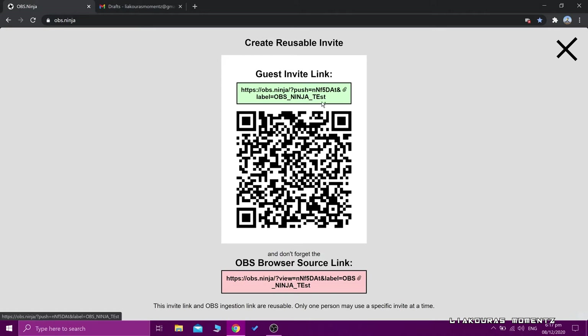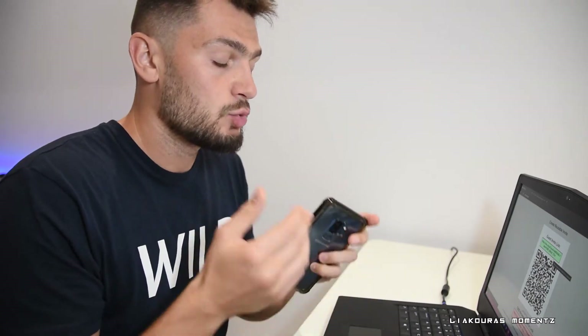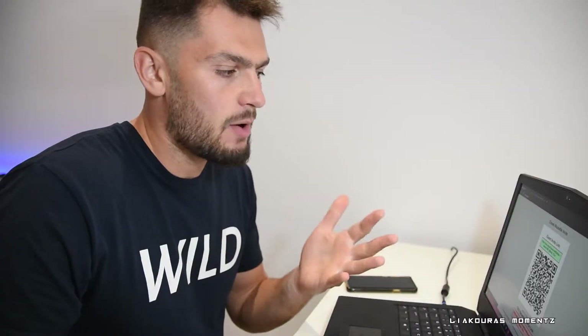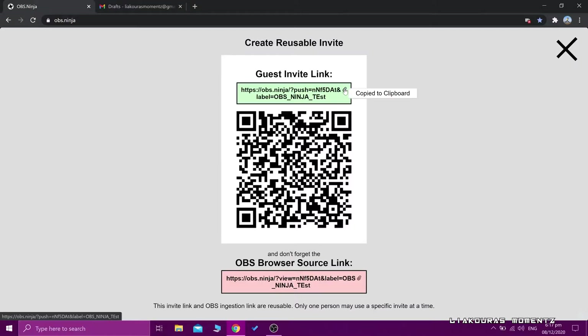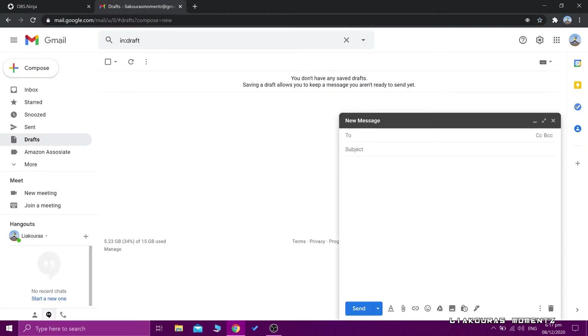So this is the green link — I can send it to myself via email, Messenger, or wherever to our phone. And then the pink link I'm going to put into my OBS. Let's copy that — copy to clipboard. I'm going to go to my emails and create a default draft email, so I'm just going to paste it here.